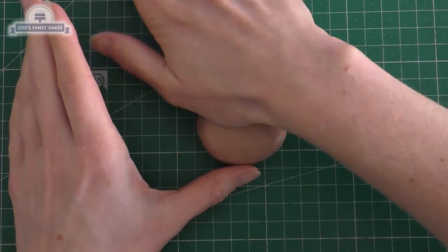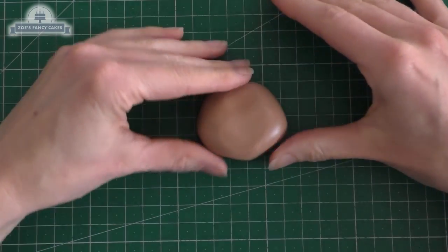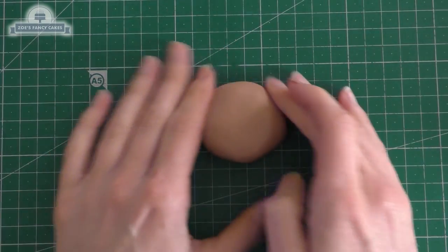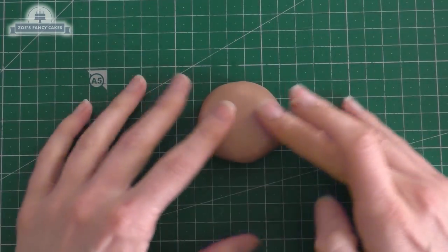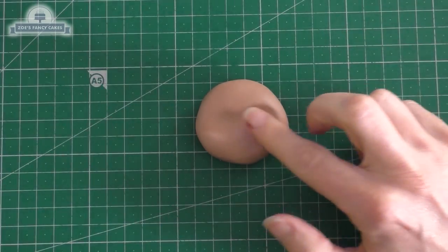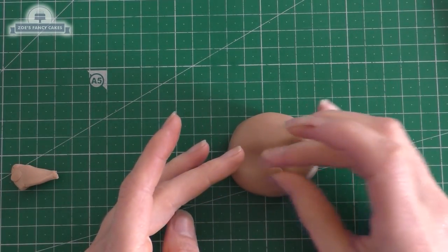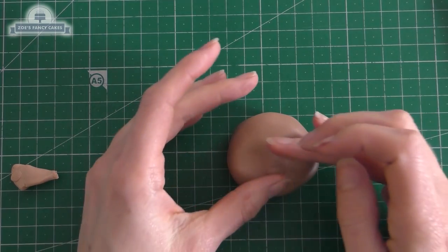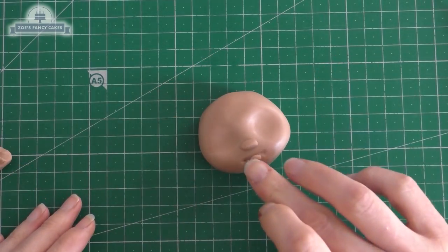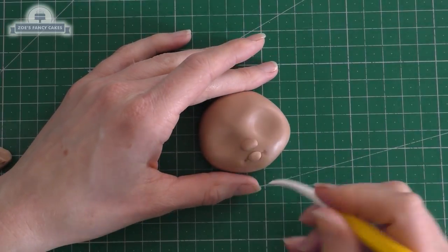We're just shaping the head slightly — I've pushed a bit of an angle at either side of the bottom so she's got a chin, and then we're pressing our fingers in onto the top about halfway down for eye sockets. We've got a little oval going on for the nose, placed so it's wider than it is tall. Another little oval going further down on her face for her mouth.